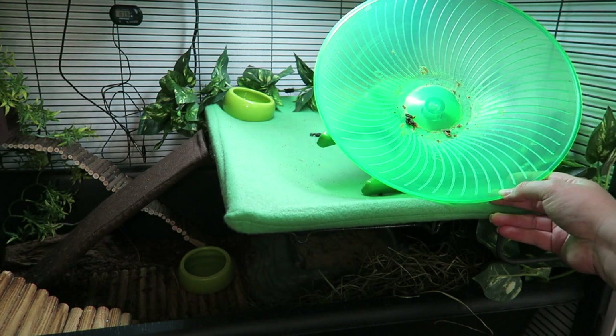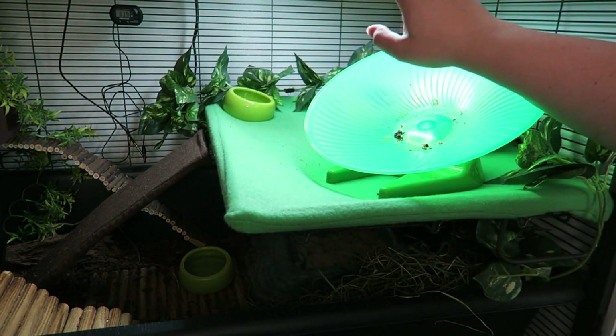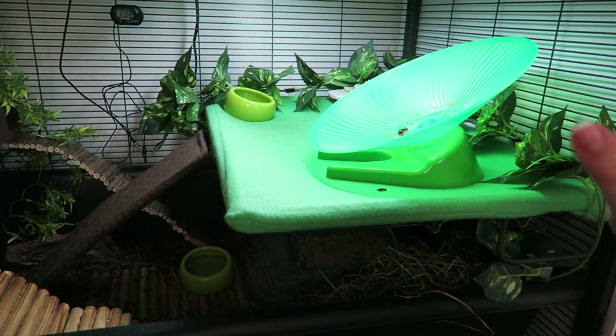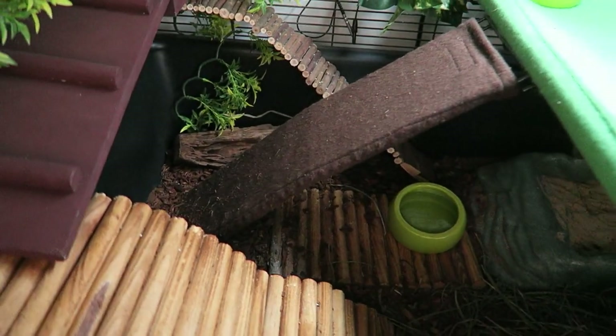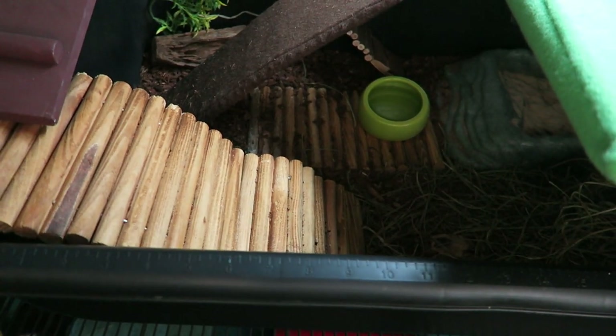And as you can see, he does go to the bathroom on his wheel. Hopefully the lighting's okay because he does have a UV bulb, and that can sometimes throw off my camera's white balance. I also have to clean, generally speaking, some of this stuff down here.